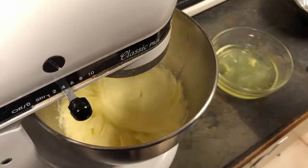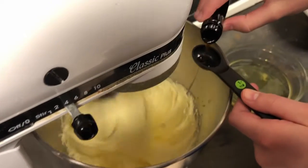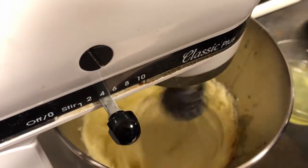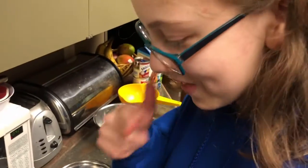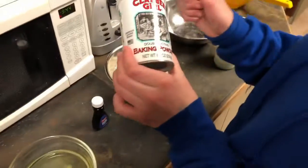Add your vanilla — just pour it over the top. Going to take some baking powder.